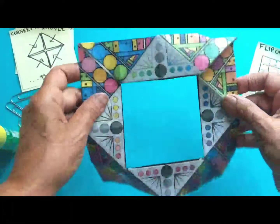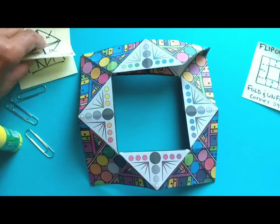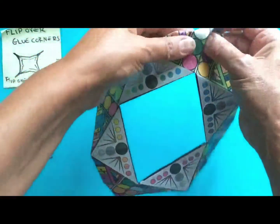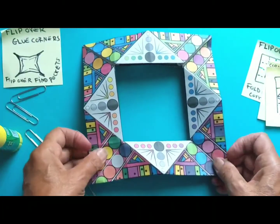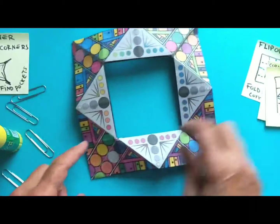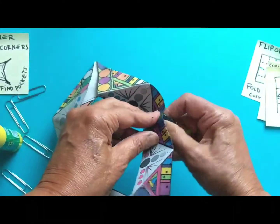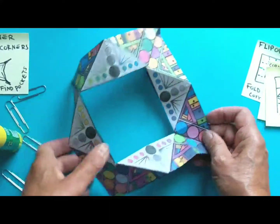Now I'm going to flip it over again — so this is what I've got, and that's what it looks like before I flip it. We're actually just about done. You made these folds in the corners, and now we're going to bring those together like this and squeeze it together. This is what makes the little wings, and this is where we need the glue.